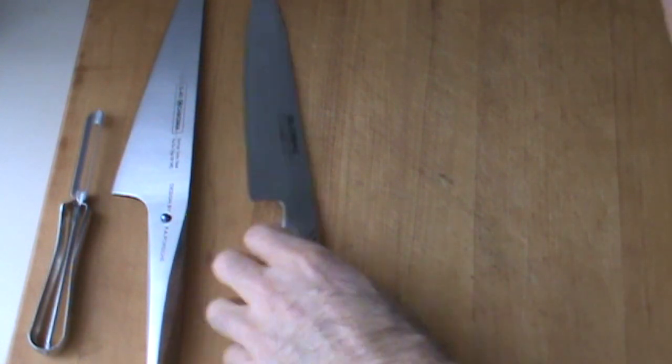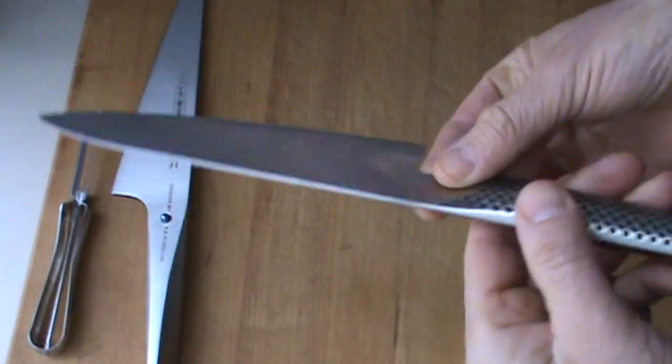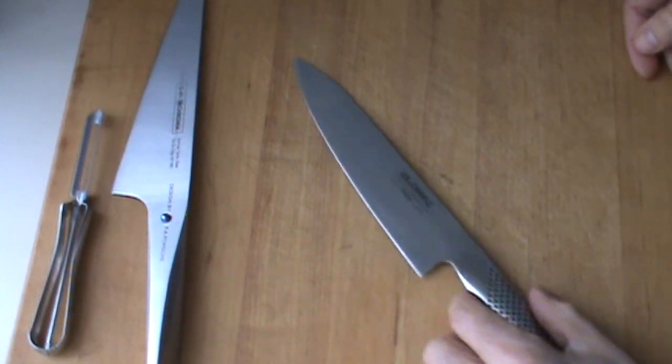Hello, Chef here. So in the next couple videos I'm going to be comparing these two knives. This is the Global G55 — love this knife, awesome. The blade's just about eight inches long, really, really, really sweet.